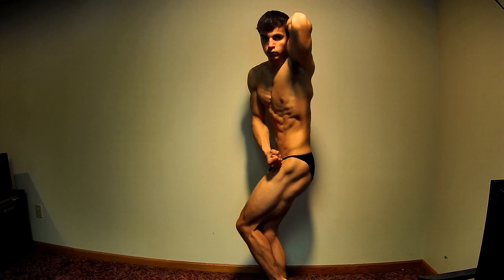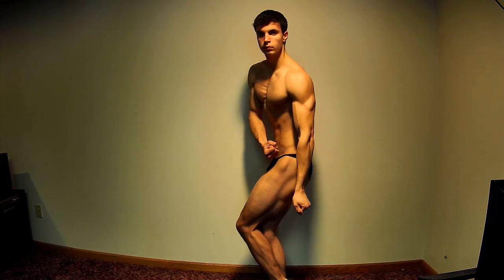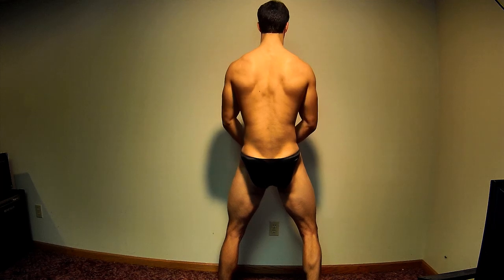Here's a side serratus — it's a different pose, but like I said, I was just kind of messing around, seeing what different things look like. Here's my back double bicep pose.